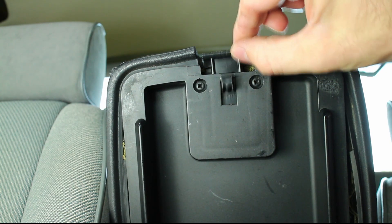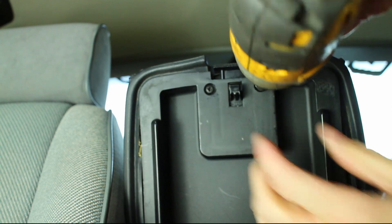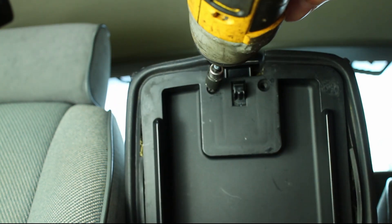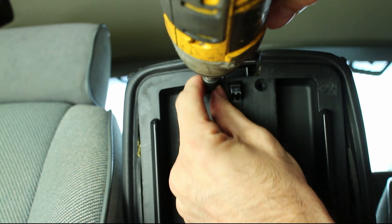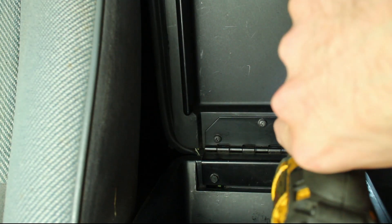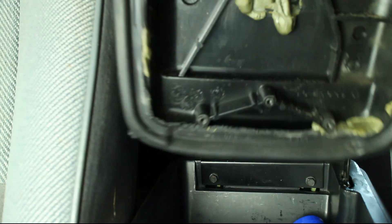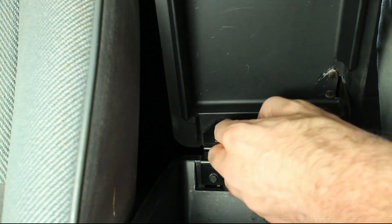This video will cover replacing a center console latch spring. Start by removing the 5 screws that hold the center console lid in place. The top cover will fall off when the screws are removed.